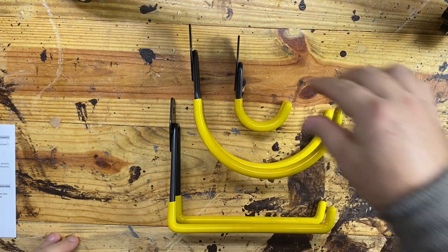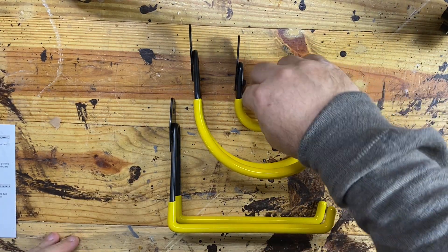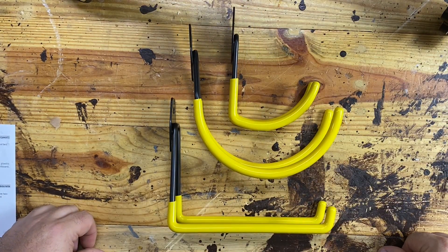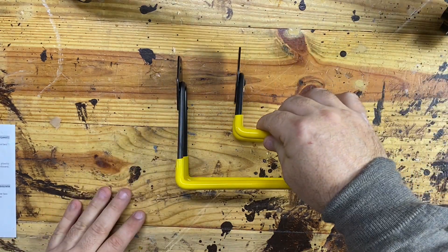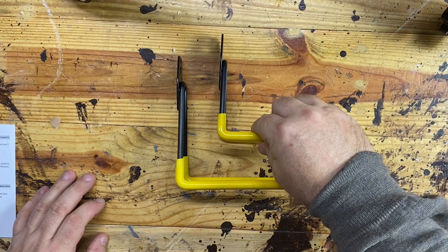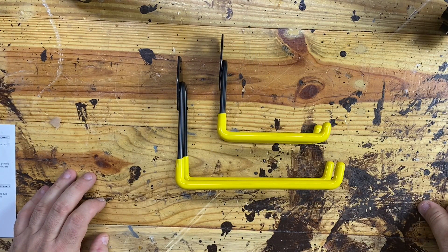Just to give you a little contrast — this is the small hook, and this is the medium hook. Small square hook, and the medium square hook.